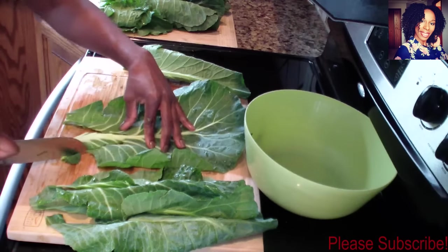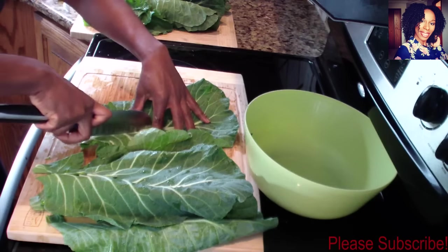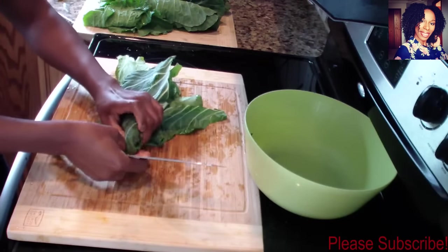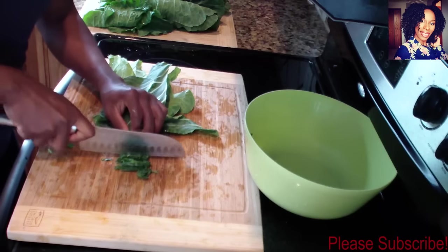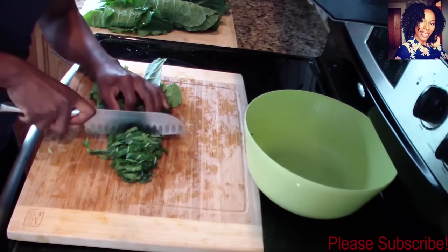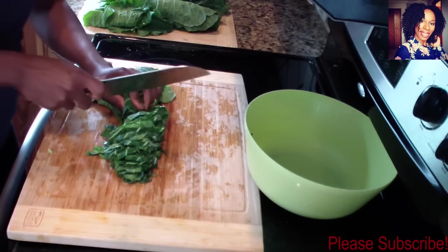Stack them on top of each other because it's going to make the chopping part so much easier. Now you take them, stack them together, roll and fold them, and we're going to start chopping. You want to make them really small because it's just going to make it easier when we start the cooking process. Just chop them up — watch your fingers, be careful — and keep folding it.